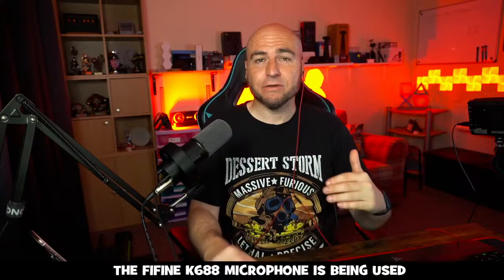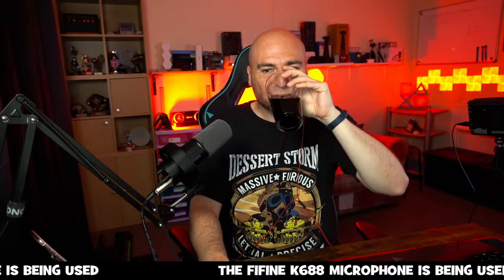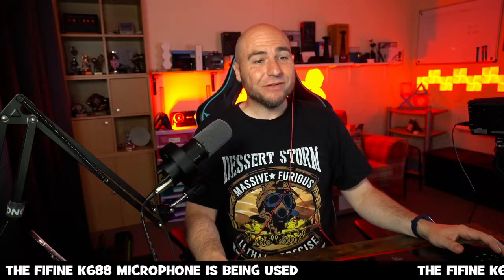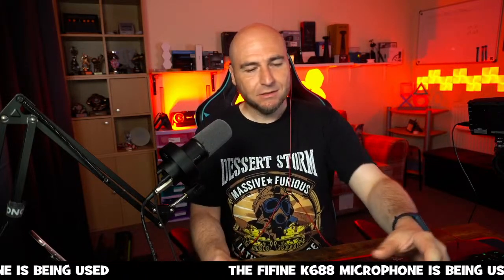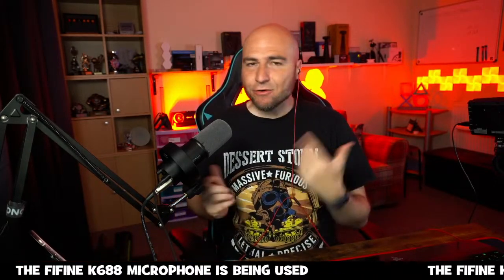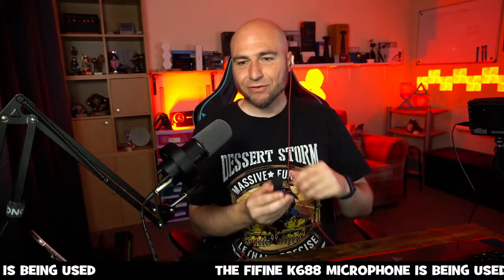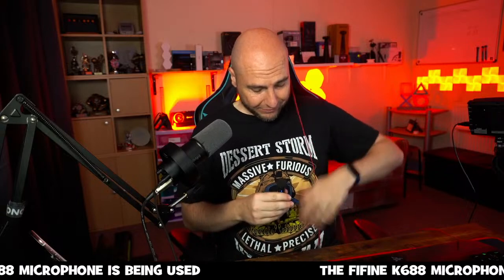That is basically the Fine Fine K68H at £62.99 — bargain. It only comes in the one black color, unlike other microphones where you get a selection. Let's move to my wireless microphone now because I really like this one.